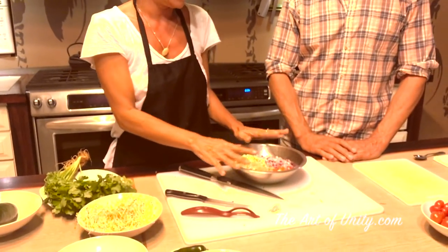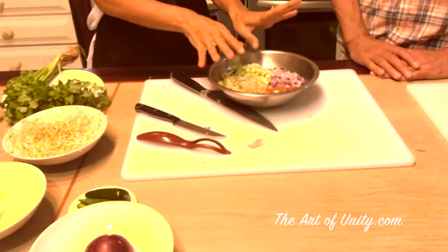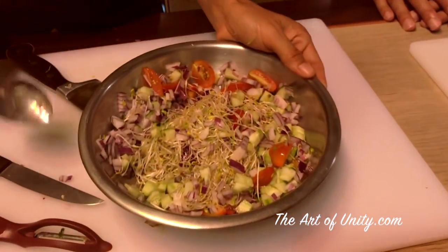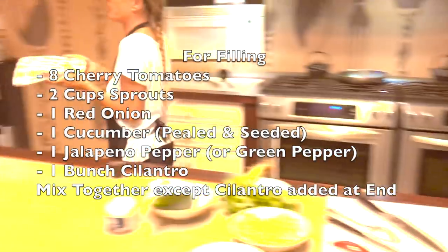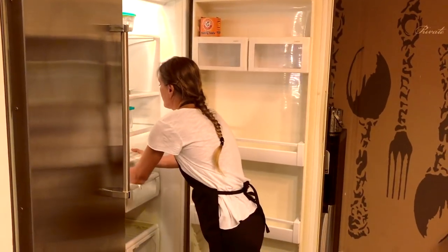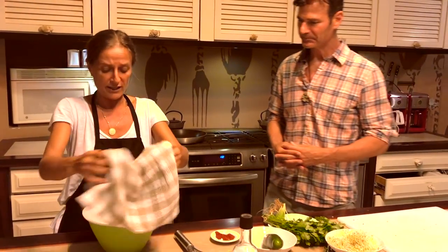Now we mix everything together. I laid it out so we can see the quantity. We cover it and put it in the fridge. We begin the crepes. It needs to rest a minimum of one hour, but the longer you leave it, the better. You can use it after one hour.